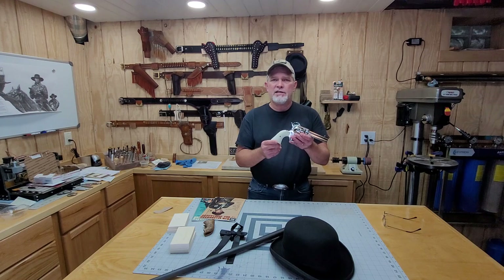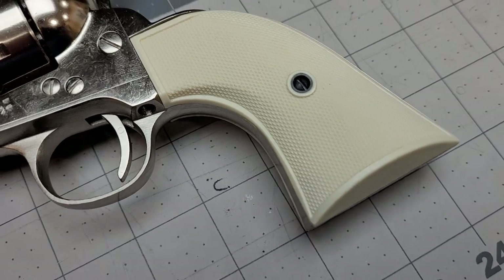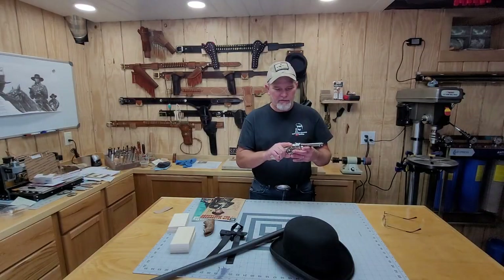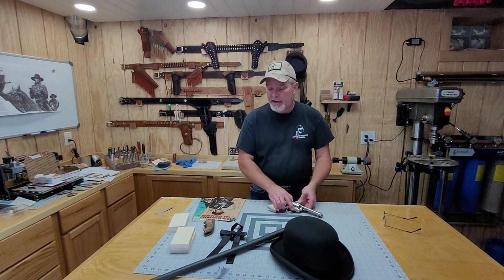Now this is from Pietta — this is the gunfighter version — and it has these really cheap plastic checkered grips on it. I do not like them at all. I don't like the feel of them, I don't like the look of them, and I need stag grips if I'm going to do the proper Bat Masterson video.